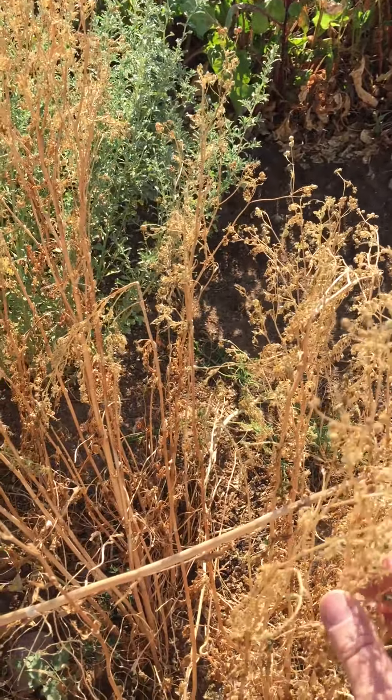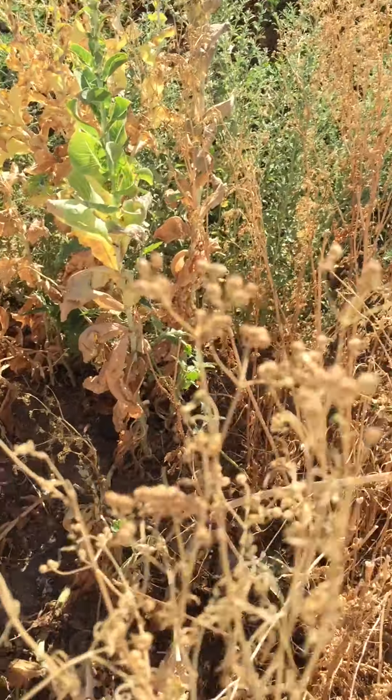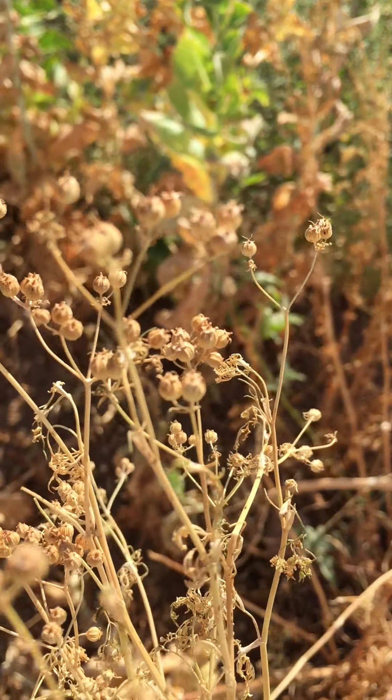Good morning students. This is Mr. Tim here today. I'm back out at the garden and I'm picking a couple of seeds today.